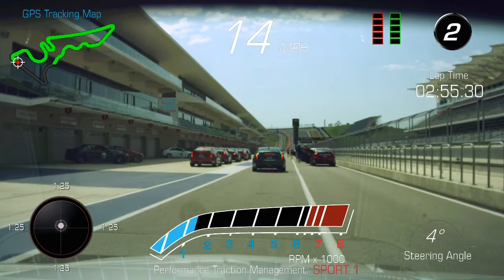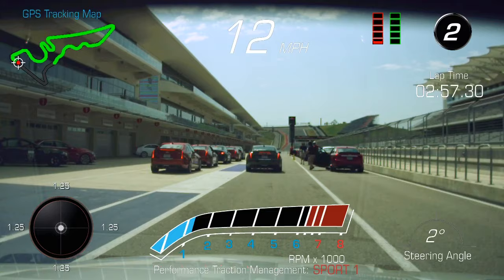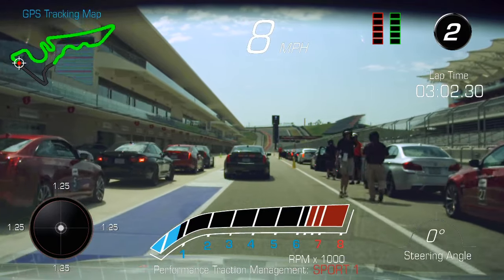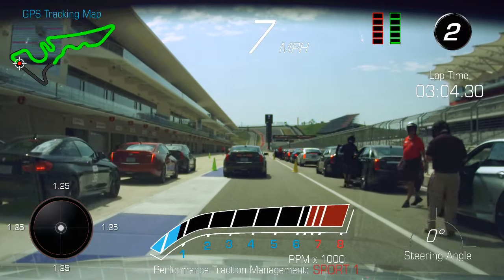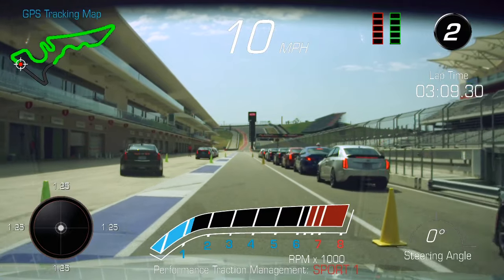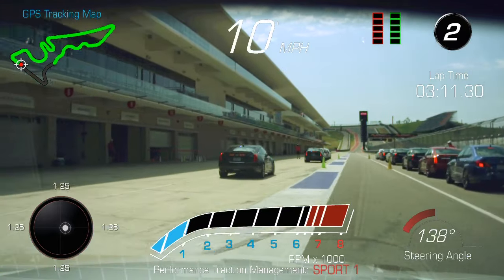Okay guys, nice and easy here. We've got a lot of participants walking around, so let's just slow down a little bit. Watch for doors. Follow me in — nice and tight. Stay right about my bumper there.